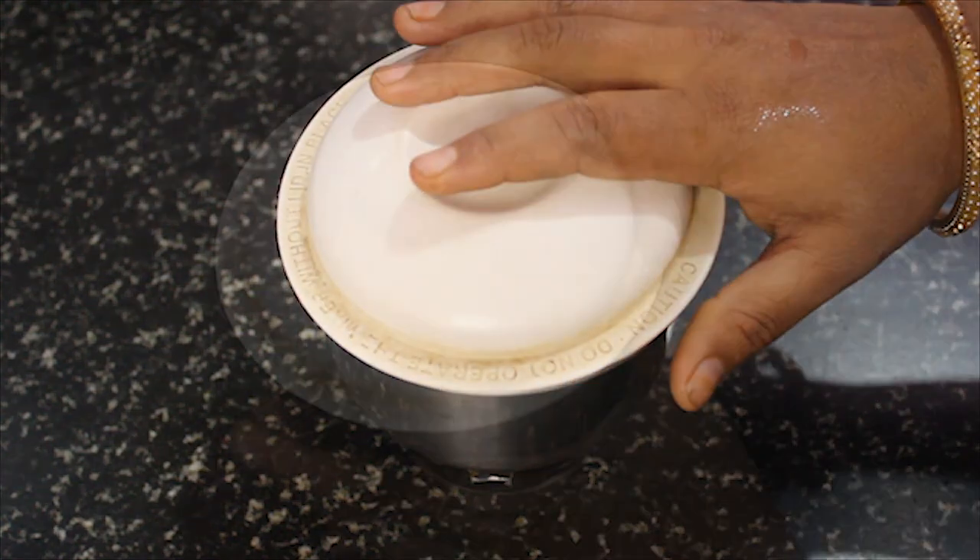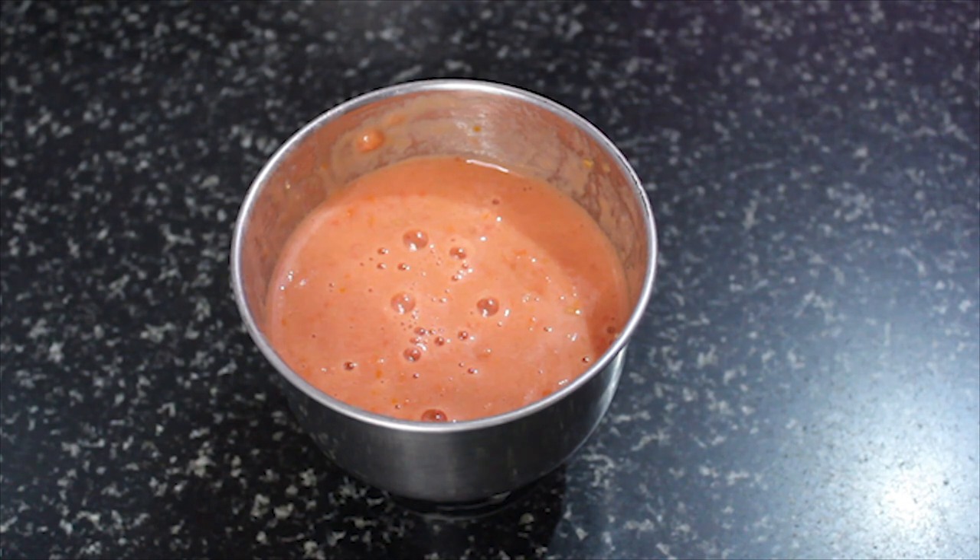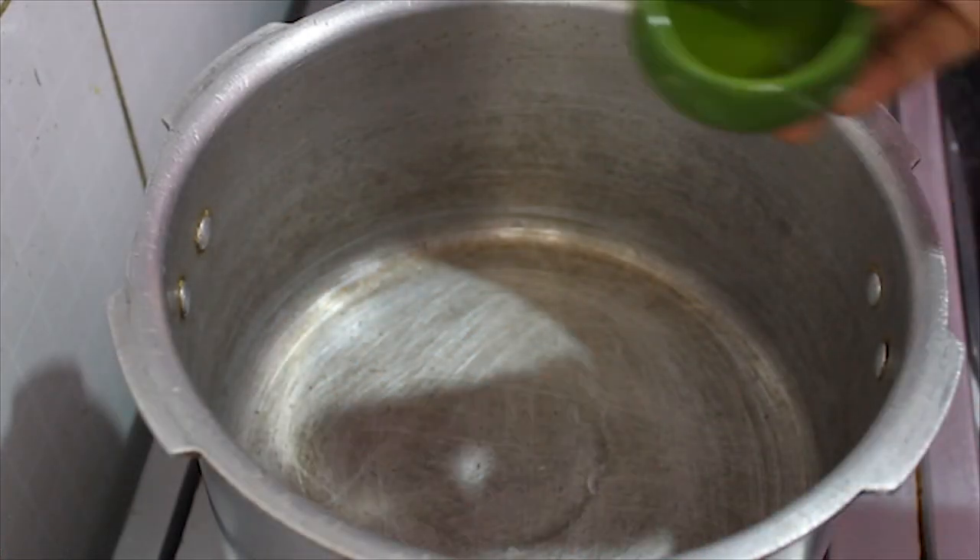I will mix it with paste. Then I will mix it in a cooker, just a little bit.